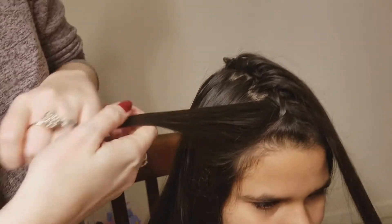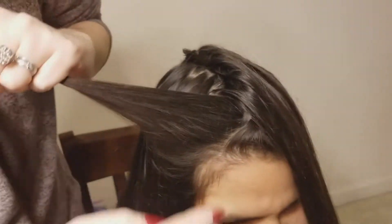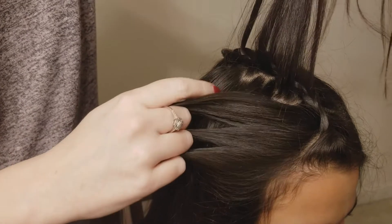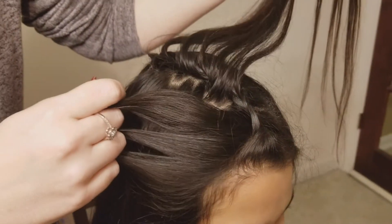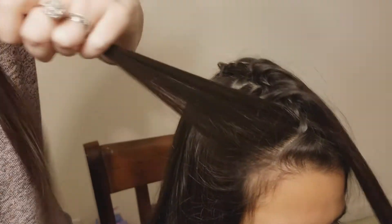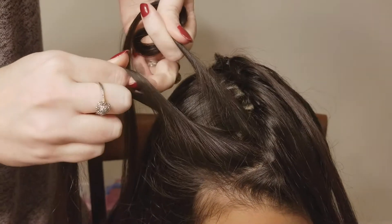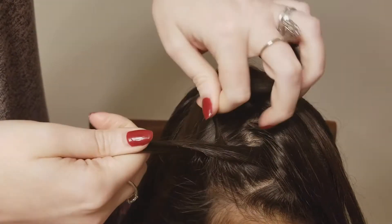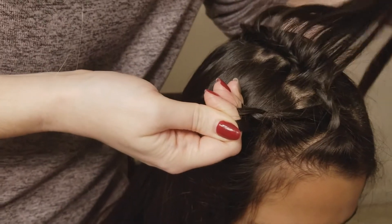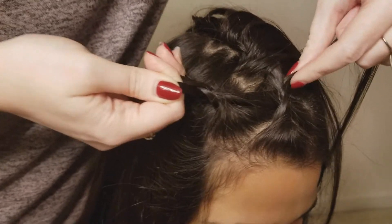Once you've finished this braid, go back to the other side and pick up a section of hair underneath that first braid we started. I've pulled the feathers from the top and she's just holding them. If you're doing this on a younger girl and they can't or won't hold them, you can just take a clip and clip them out of the way. We're going to split this into three sections and start another braid. This is going to be like a lace braid too, but instead of picking up hair from the head, we're going to pick up these feathered pieces that we pulled from the top braid.